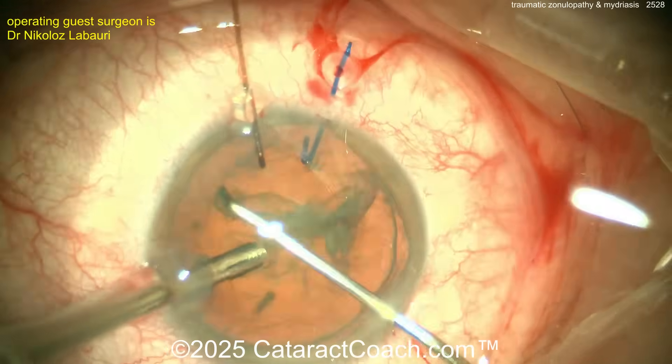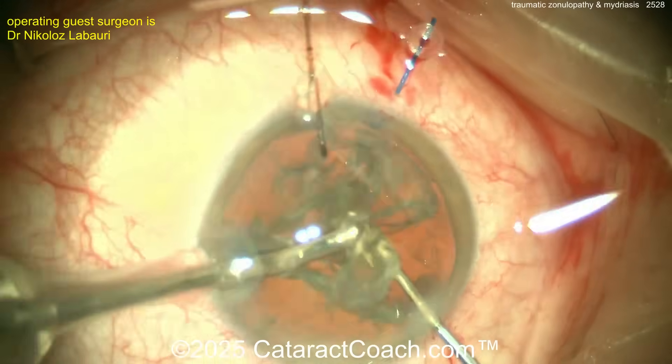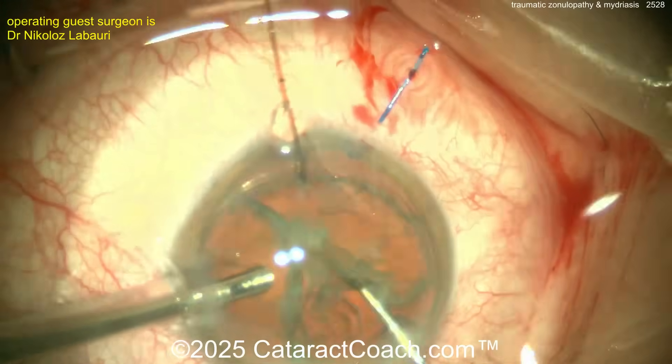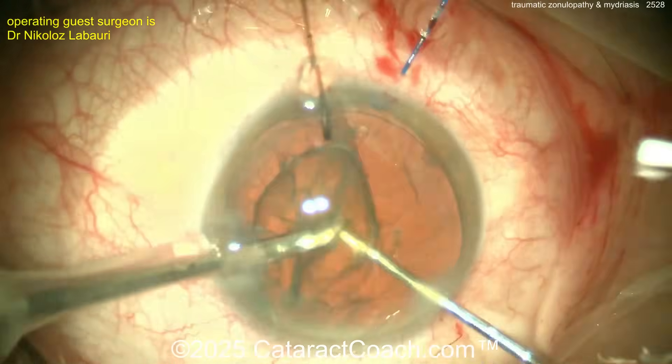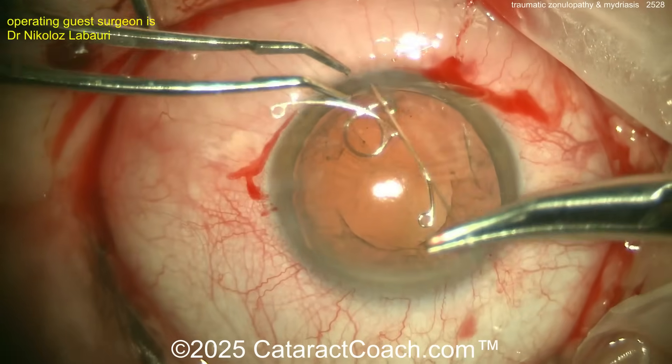The surgeon is doing a nice chop technique to get this nucleus removed. The video is sped up to get to the good parts. Nucleus removal comes out nice and easy, and now let's take a look at the cortex removal — a bimanual approach is preferred here.